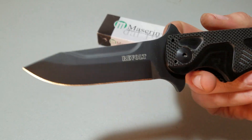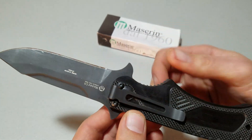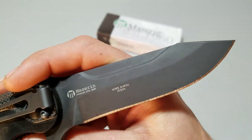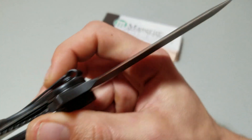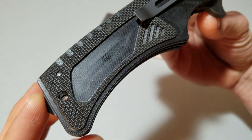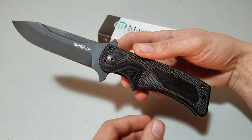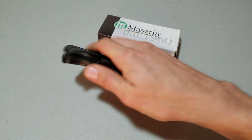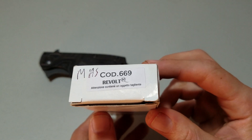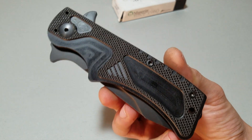I like the sticky lock and I like this blade shape — very simple, good utility, good belly on it. N690CO, similar to VG10 if you're not familiar with it, quite popular in Europe. Just a very purpose-built knife. It's the Maserin Revolt, model 669. Y'all have a good one.